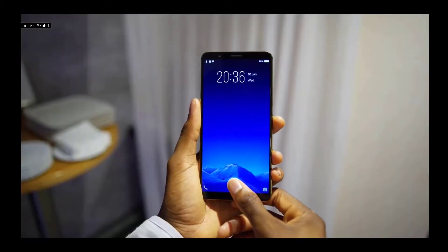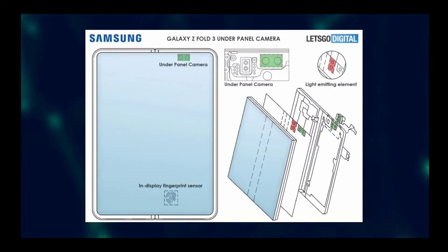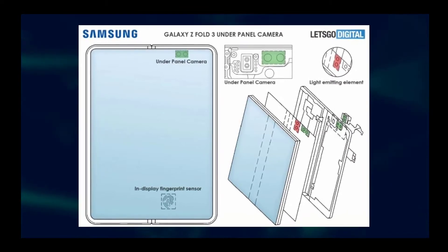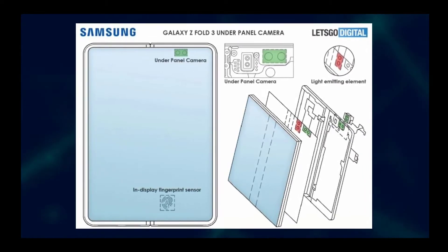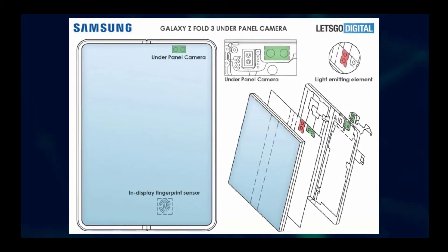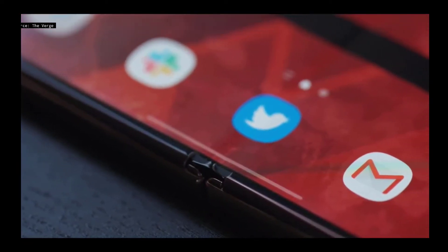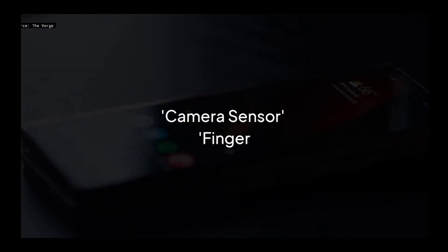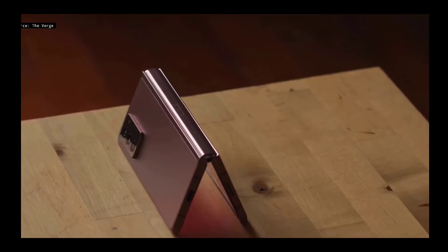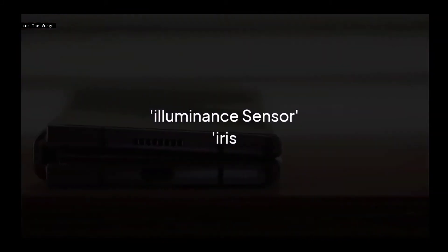A new patent by Samsung Electronics has surfaced, courtesy of Let's Get Digital, which was filed at the end of November 2020. The patent mainly concerns the flexible screen located on the inside of the device, where Samsung wants to place multiple sensors under the display — including a camera sensor, a fingerprint sensor, a receiver, a proximity sensor, and potentially an illuminance sensor or an iris sensor.